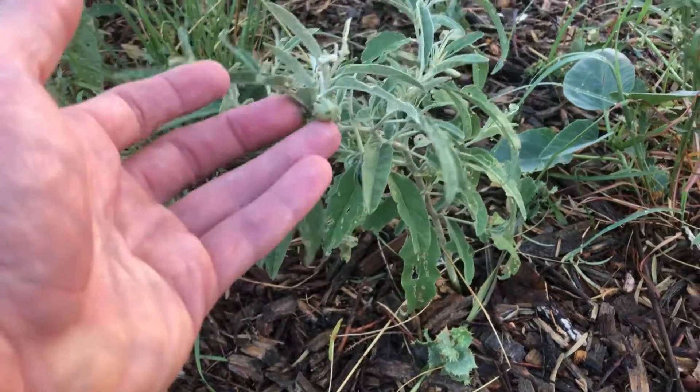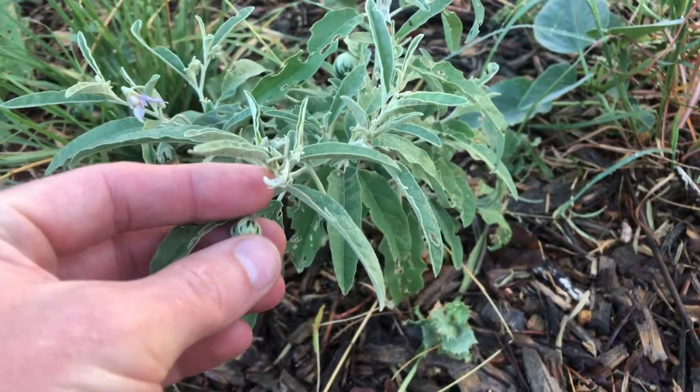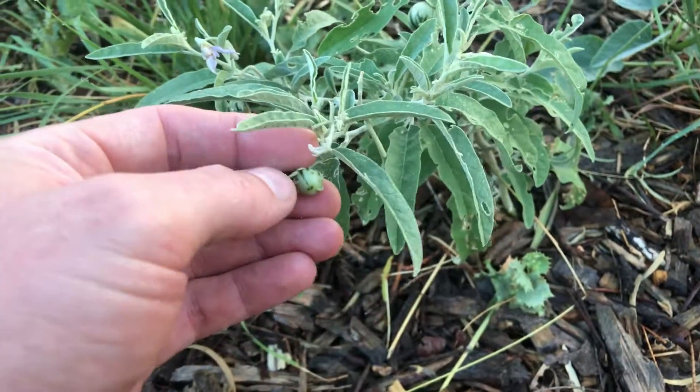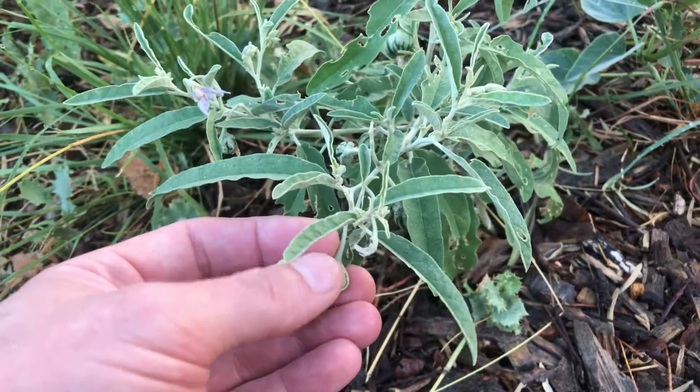Here's what those little fruits look like. These are ripening — green with stripes on them. I'll show you these again when they're fully ripe.